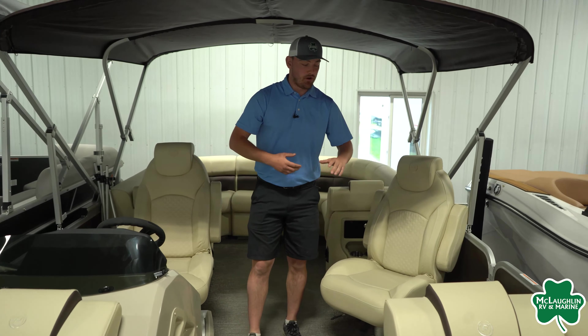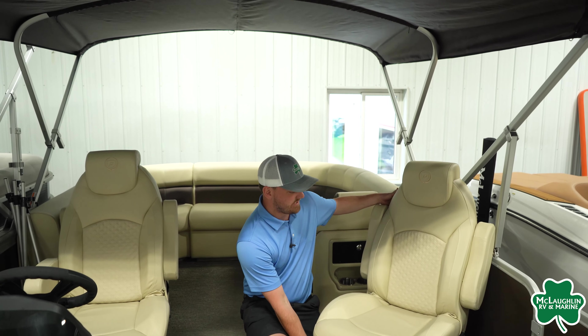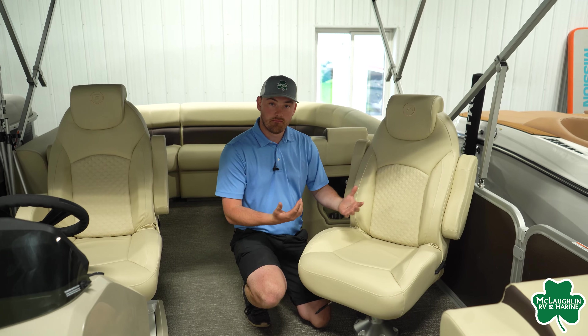Looking at these chairs, as you can see, they are nice high back chairs with lots of cushioning on them. You are going to have the ability to move them forward and backwards, and there's another lever that will disengage so you can actually spin them fully 360 degrees.